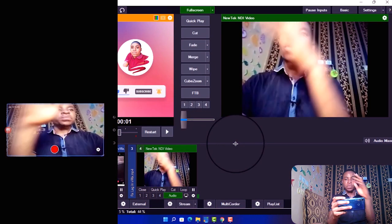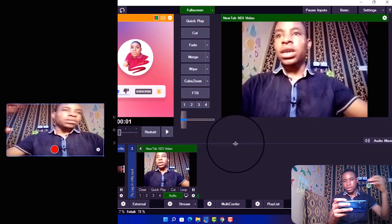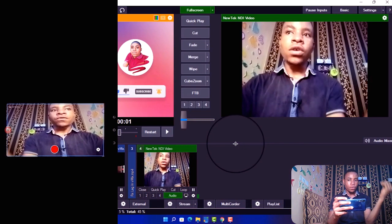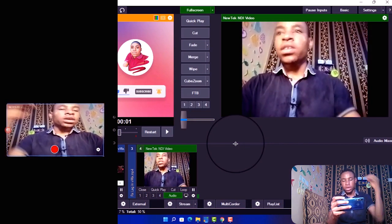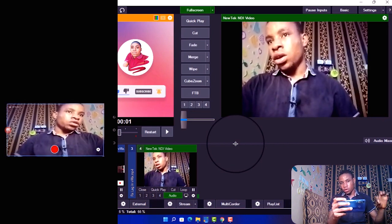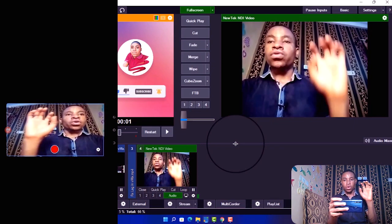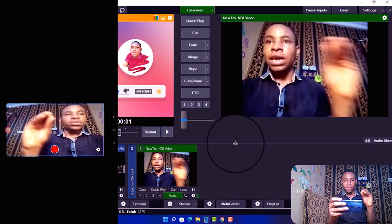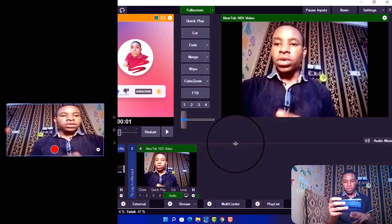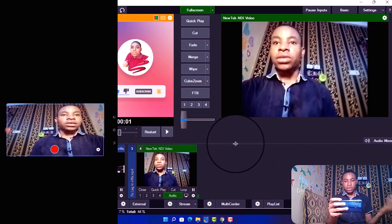You can actually use the same method to connect multiple phones as well. All you have to do is make sure your PC and all the phones you are connecting are on the same network. If you want to use multiple phones, it's best to use an external internet connection — connect all the phones and your PC to that network and you'll be able to use them all as cameras inside vMix.